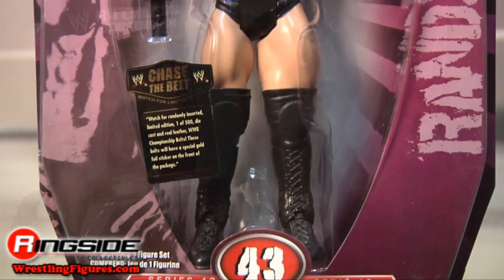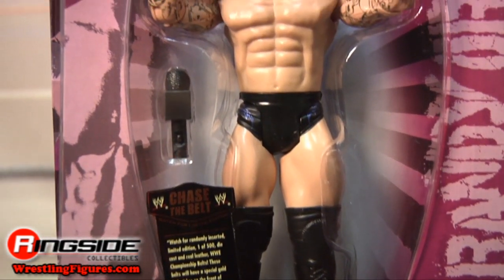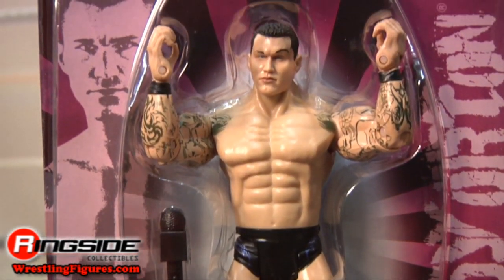Welcome to Ringside Collectibles Figure Insider. Look at Orton slithering like a snake into your Ruthless Aggression Series 43. There he is on the side of that purple style packaging. My, what sadistic eyes you have.